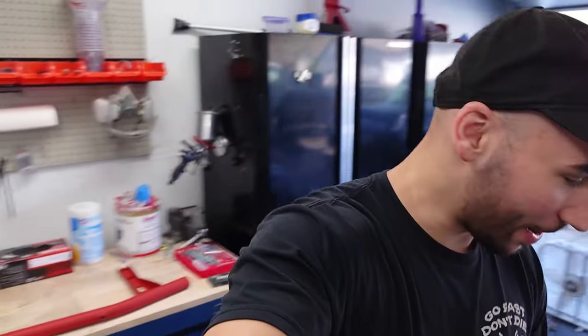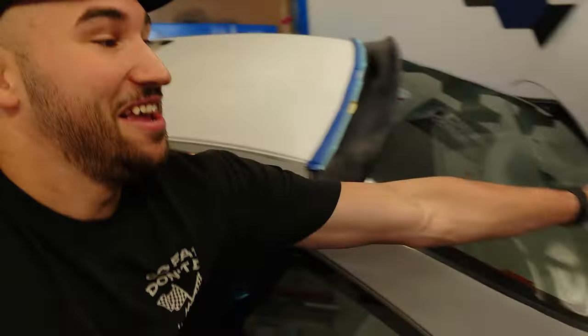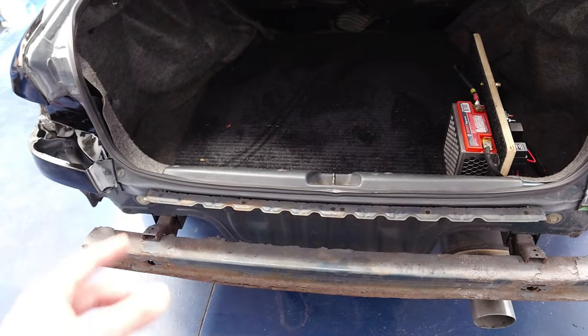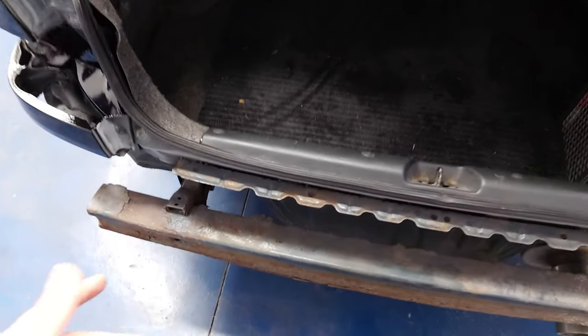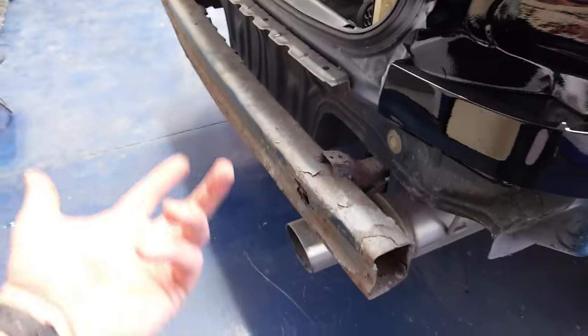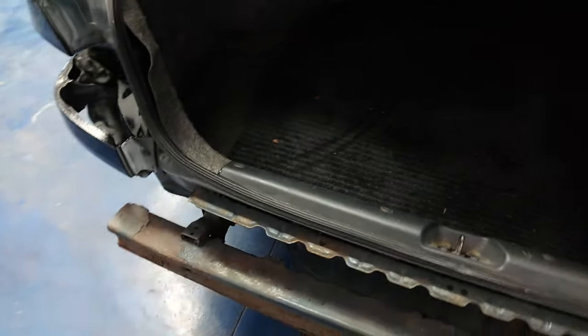First things first, you've got to pop the trunk to remove the old crash bar. Obviously if you don't have your bumper off yet, you've got to remove that. Getting that rear bumper cover off is actually pretty simple — they've got push rivets that go into these holes here, a couple push rivets where it clips in down below, and then some Phillips head screws on the inside where your wheel well liner attaches. The bolts for the crash bar are right under these flaps on either side.